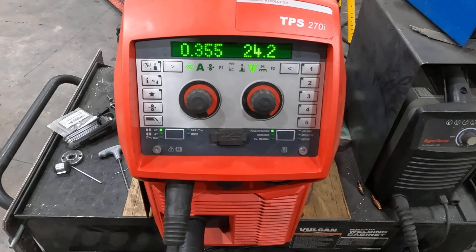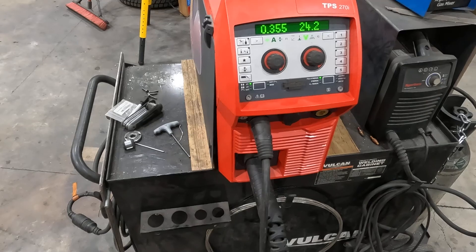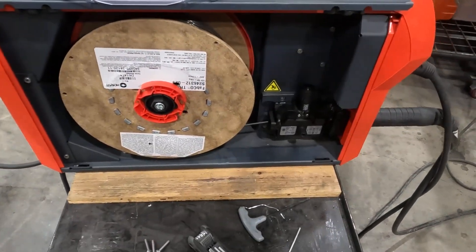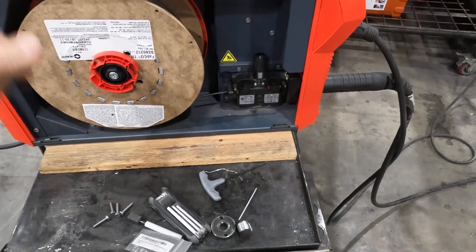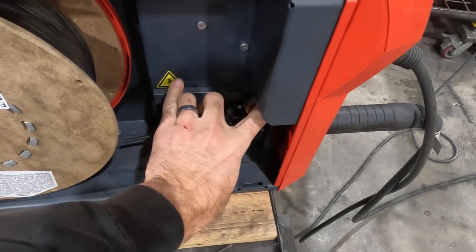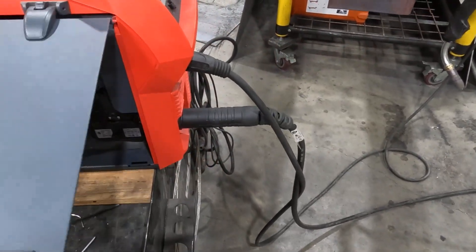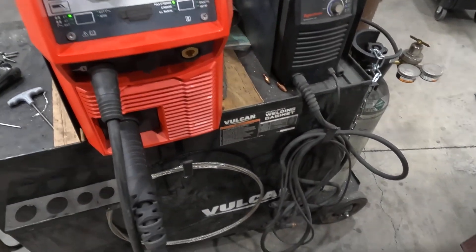Hi there, today we've got a TPS 270i from Fronius in the shop. I want to do a little walk-around video to show you what makes it different from a 320 or some of the bigger ones, and also to show you it's very similar to a 2700 or some of the other ones — same drive wheel, same drive roll system that you're used to seeing in the 2700, even the 2500s and up to the larger series, the 320s, the 400s, and TransSteel Pulse.